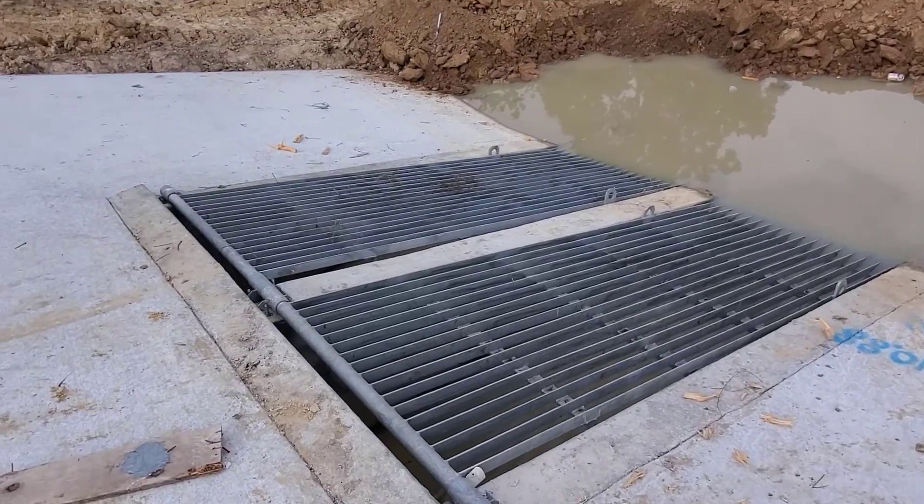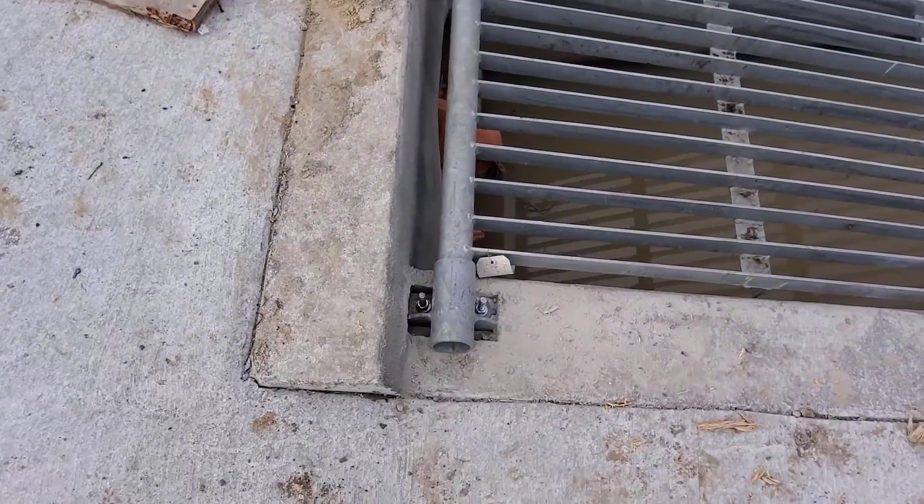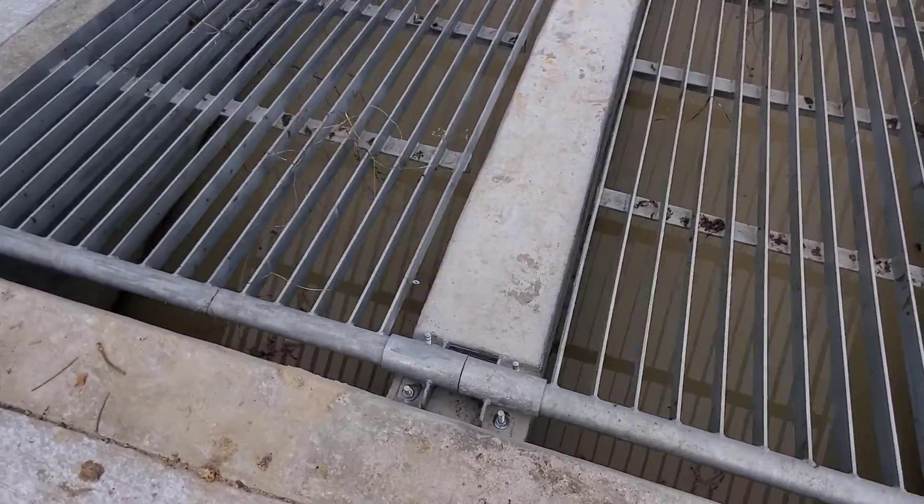Hello and welcome to another Sleepy Dog Construction video. Today's video is how to build a concrete channel in the detention pond.